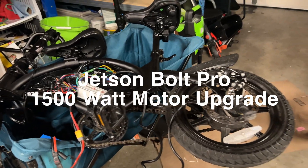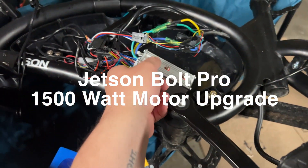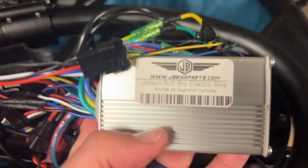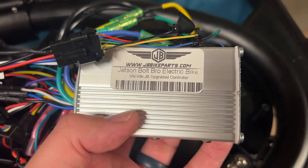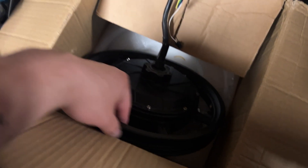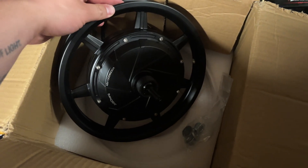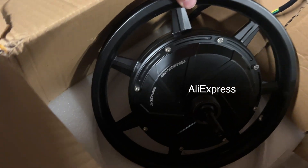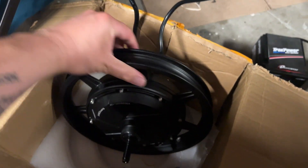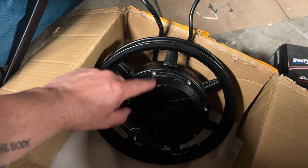This is my first video on the Jetson Bolt Pro. I have the upgraded controller from JB Bike Parts — you can see there, it's a 48-volt controller. I purchased this 1500-watt hub motor from Alibaba: 48-volt, 1500-watt, 14-inch, which actually has a diameter of about ten and a half inches.